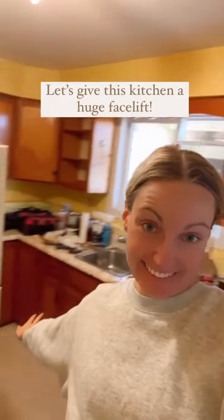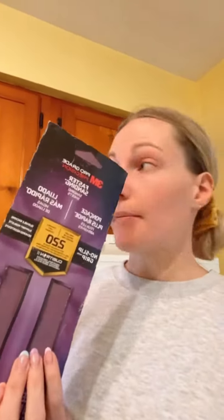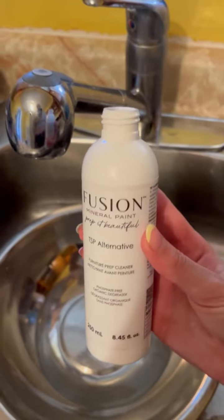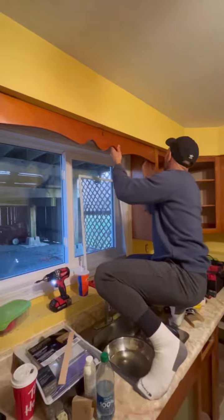Let's give this kitchen a huge facelift — we're going to be painting it with Fusion Mineral Paint. First, we're going to prep all the cupboards with TSP Alternative by Fusion, then give everything a light scuff with 220 grit sandpaper. All you need is two capfuls of this mixed with water to wipe down the cupboards. This will remove all the dirt and grime before sanding.